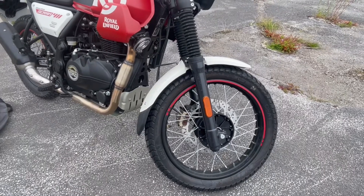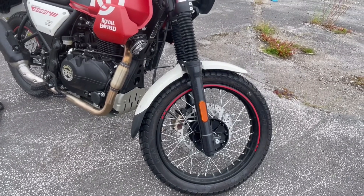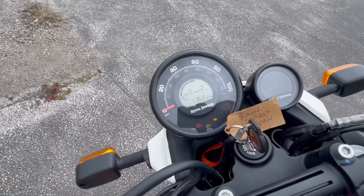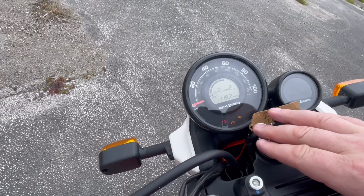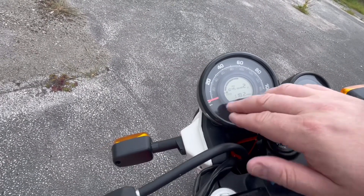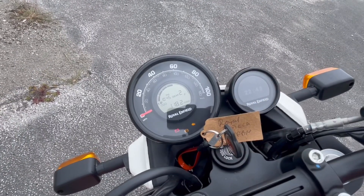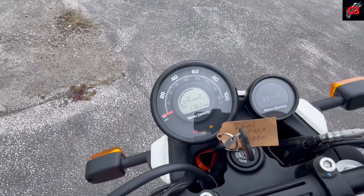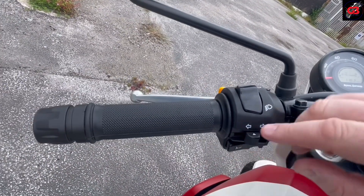One difference from the Himalayan: that's got the 21-inch front wheel, this has only got a 19. It is more road-biased and it does make a difference on the road. Very basic instruments — we do have a fuel gauge, which is good, because there are still bikes releasing without fuel gauges which baffles me. We've got gear indicators, we've got your speedo, and I want to say 'alleged sat nav' because I've never had one work on me yet.